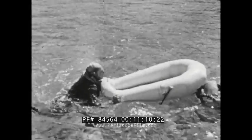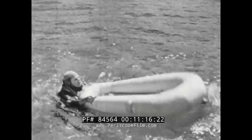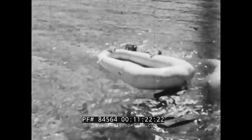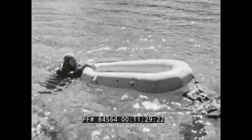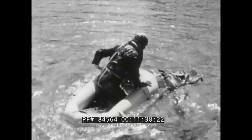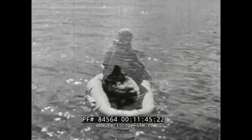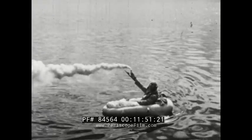This is what happens if you use the wrong technique. Here's the one, two, three of boarding the raft. One: place one hand on the small end, the other on one of the handles. Two: kick yourself out horizontal. Three: pull yourself straight forward and twist into the raft. Remember, your life depends on knowing your equipment and how to use it.